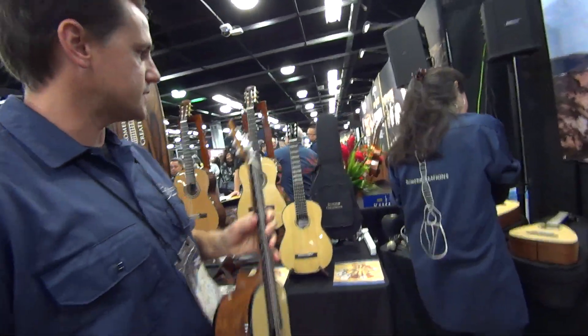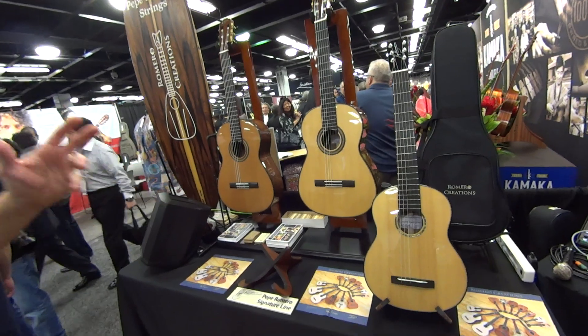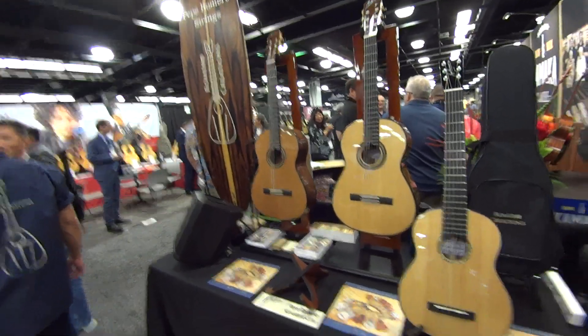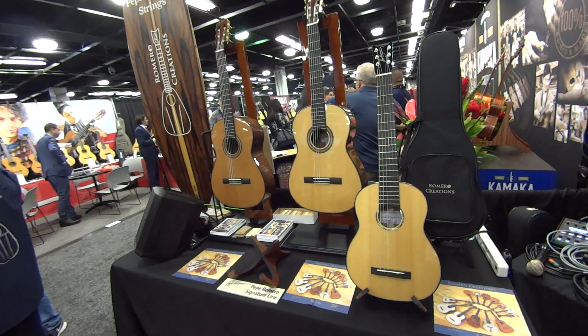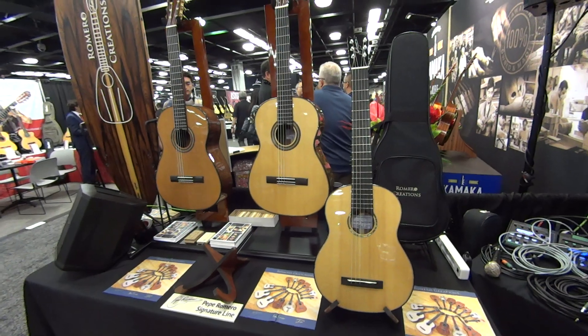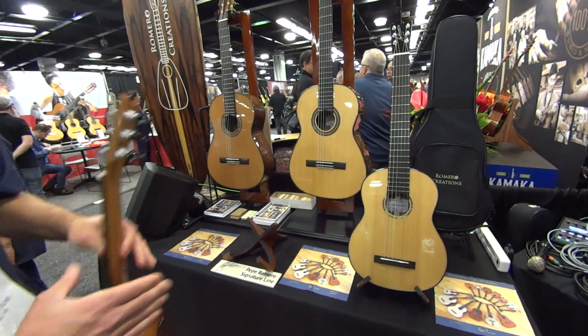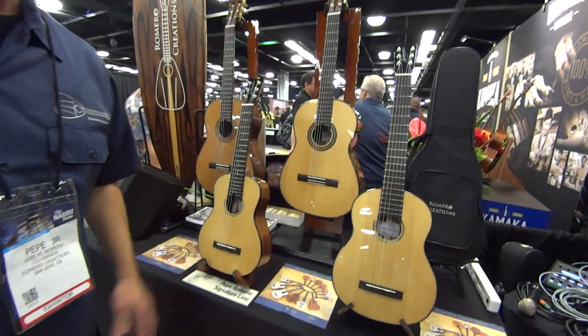We also introduced a classical guitar in spruce top and a cedar top, both with walnut body. It's his signature line — he and I designed that together, and we have his signature up on the headstock. So these instruments are my father's signature line.